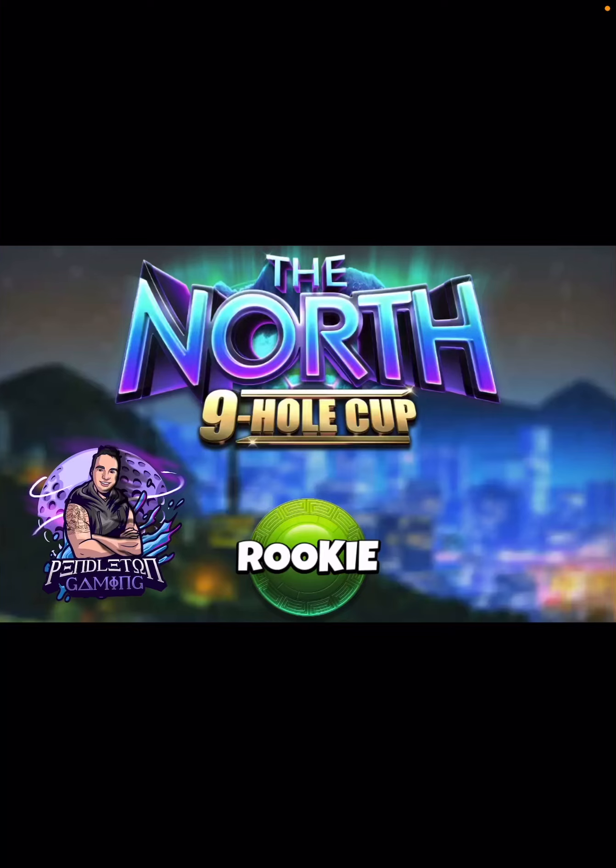Hey, what's up everybody? Thanks for clicking on the video. David Pendleton here, wrapping up the North Nine-Hole Cup, just in time to go get showered and dressed for my daughter's high school graduation walk today. All right, we're excited about that.